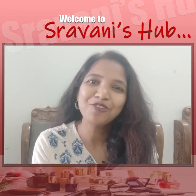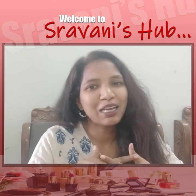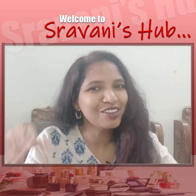Hello everyone, I am Shravani. Welcome to my channel, Shravani Sir. Today, I am going to make my hair pack. I am going to show you the hair pack and four other things.